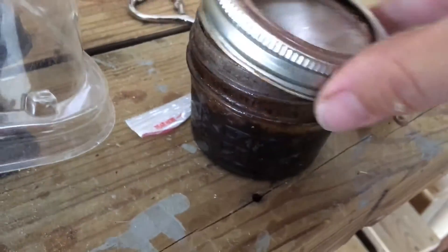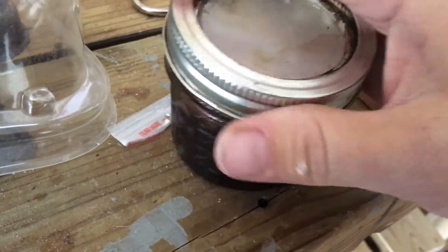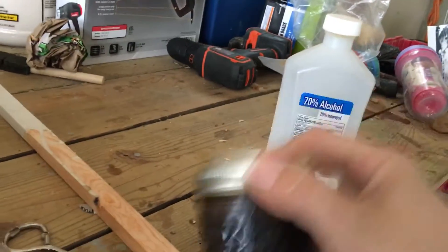What I do is I put the alcohol on top of the propolis — hold on one second — set this down, screw the lid on, and then I shake it up. Let me show you what's inside.